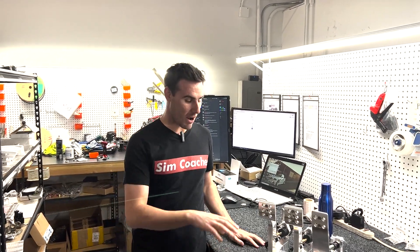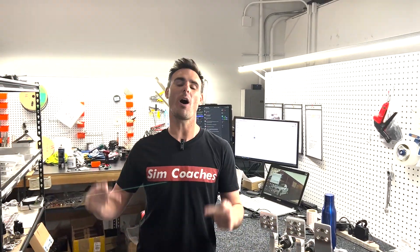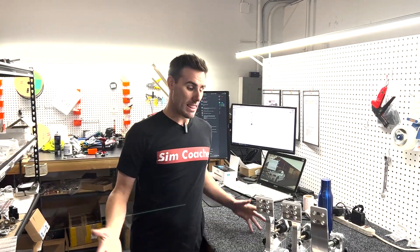Hey, what's going on everybody, this is Lawrence from Simcoaches. In this video we're going to be talking about all the adjustments we have in our P1 Pro pedals. We made the P1 Pro pedals extremely adjustable so you're able to adjust them to fit the style that you want in your pedal box.